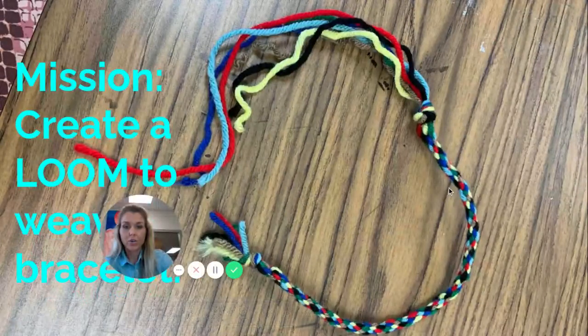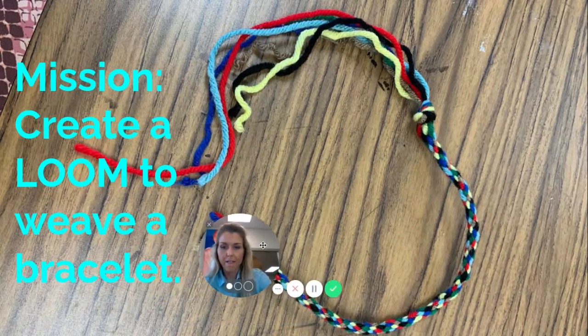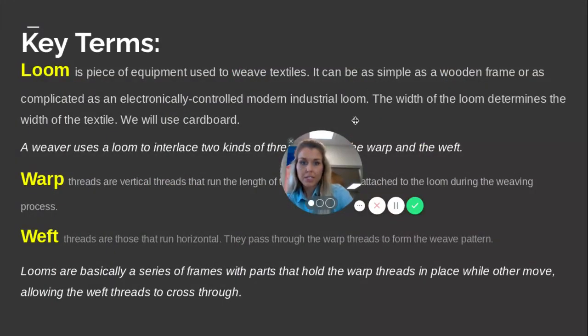So our mission is that we are going to make this bracelet right here. You're going to create your own friendship bracelet by making a loom from scratch, weaving on it, and then taking it off so you can wear it.